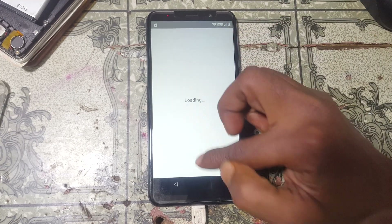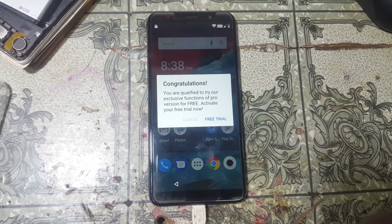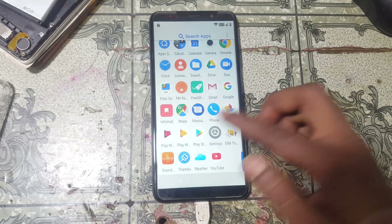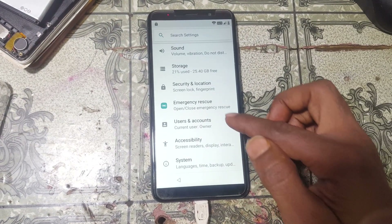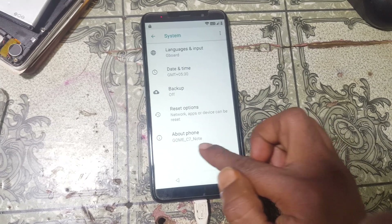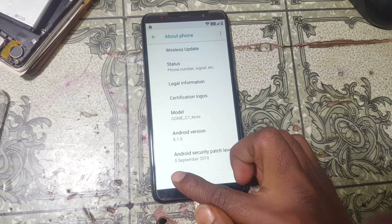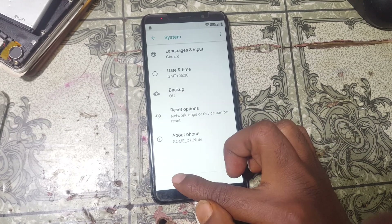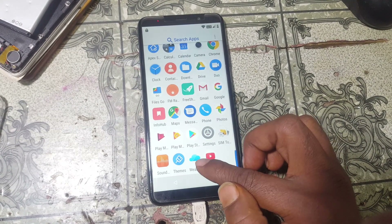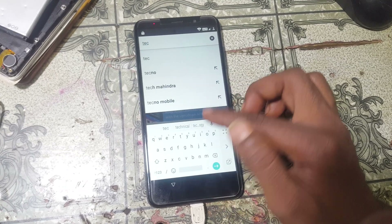Click OK, then just click 'Skip'. Click 'No thanks', then click 'Free trial'. Go back. Click the menu and go to Settings — check your model number: Gomi C7 Note, Android version 8.1.0. Go back and go back to any browser. Tap here and type 'Technocure APK'.